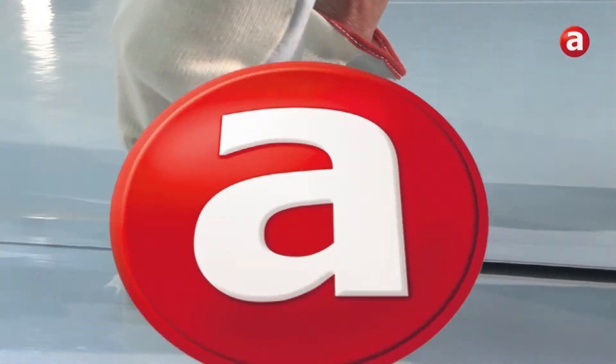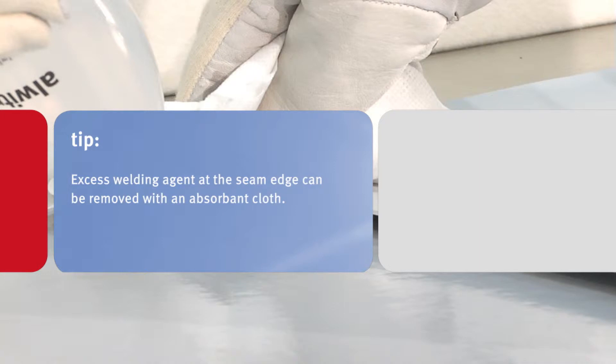With an absorbent cloth, the activated seam area is fused by applying moderate pressure along the seam. Excess welding agent at the seam edge can be removed with the cloth.